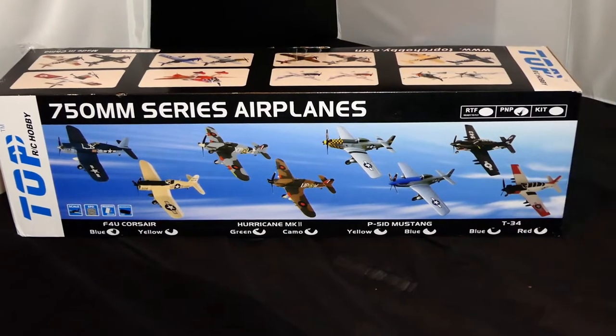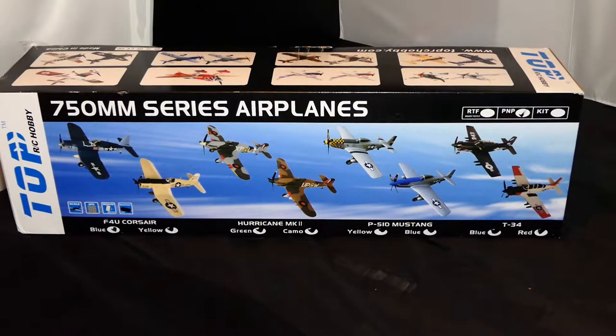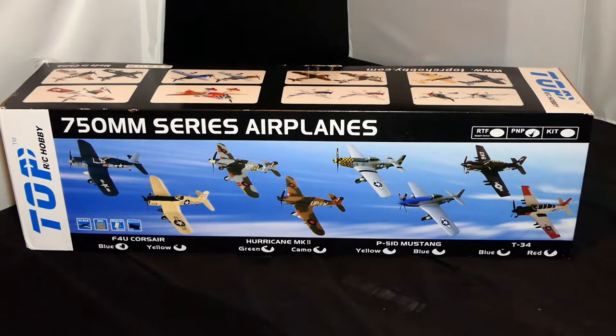It is a Top RC Hobby 750 millimeter series aircraft. The question is which one. Those of you who follow my videos could probably work it out. The Corsair — I've got a Corsair. I've got the FMS 800mm Corsair. Hurricane — got one. The mustang, blue and silver mustang Moonbeam McSwine — I have that one. So by deduction that leaves one: the T-34 Mentor, and it is the top-left blue one.